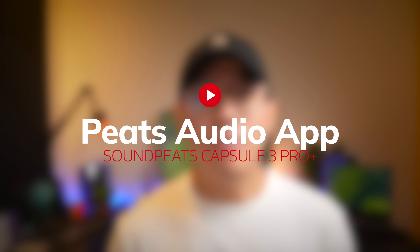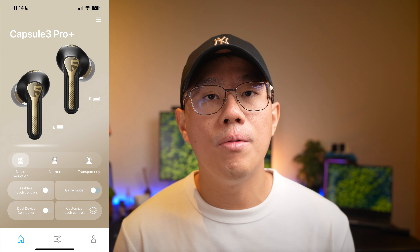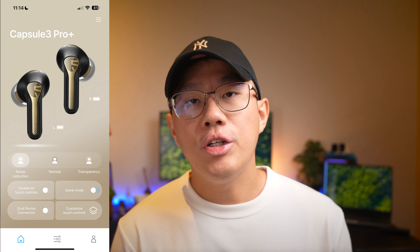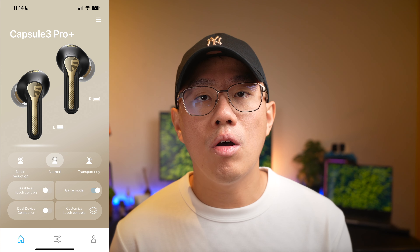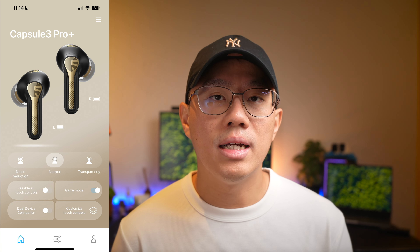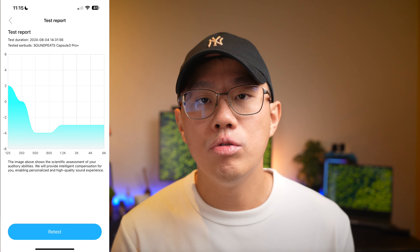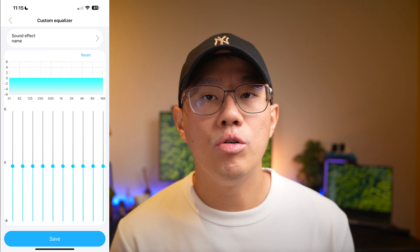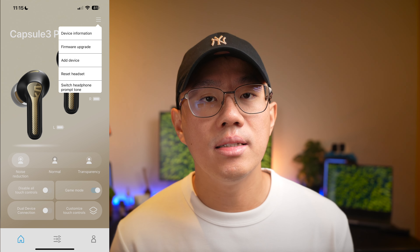The new Peats Audio app is beautiful and well-designed, showing the model at the top of the homepage. You get left and right battery levels — though a percentage readout would be better — along with ANC controls and key features like disabling touch controls, multipoint support, gaming mode, and controls customization. Under the second tab you get an adaptive EQ test, nine presets from Soundpeats, and a 10-band custom EQ. The settings tab also includes firmware updates.